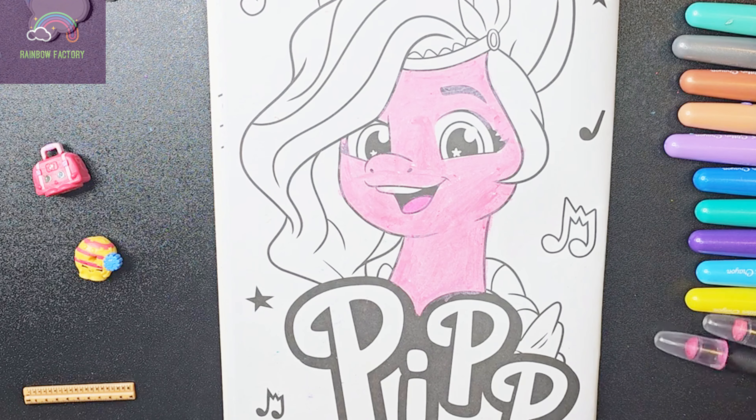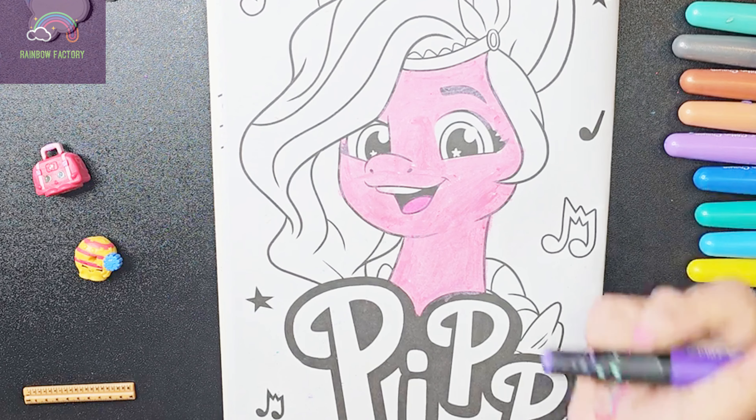And now let's color her hair. Her hair is a purple color.